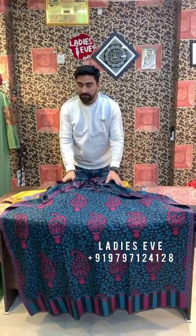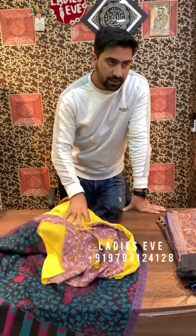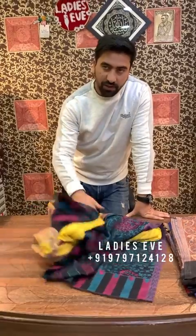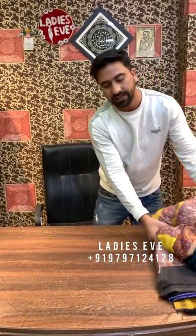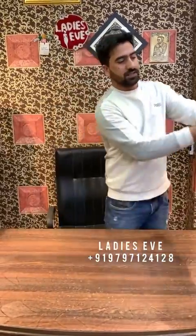We also have stoles available. We have seen the sale price last time. Now the stoles are $1,400 — and these are just $900. We have visited our store and shown the shawls. There is also a variety — a lot of variety here. Thank you so much.